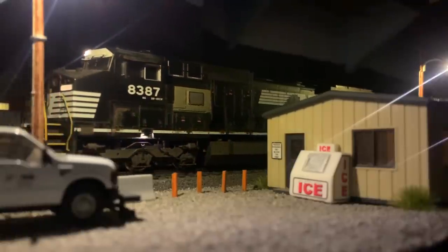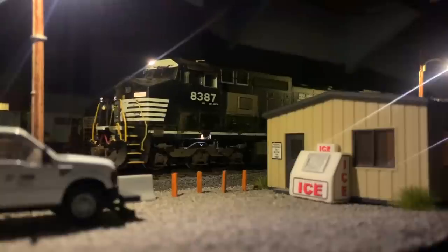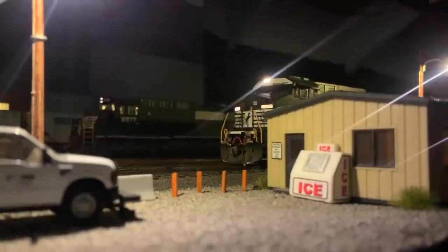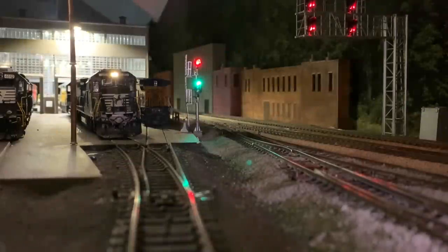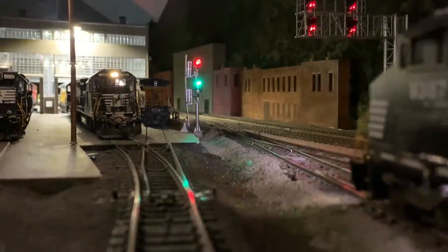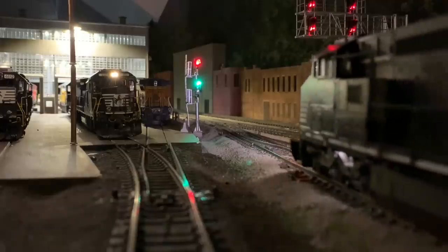With permission to leave the yard at Asheville, the dispatcher has given P87 a signal through the control point at Biltmore and up the S line towards Old Fort.